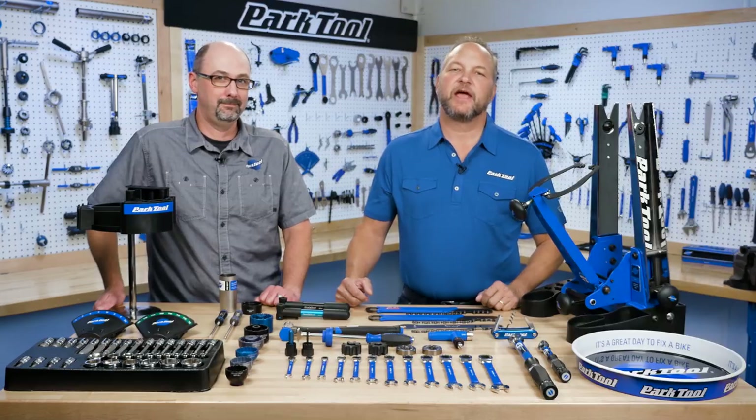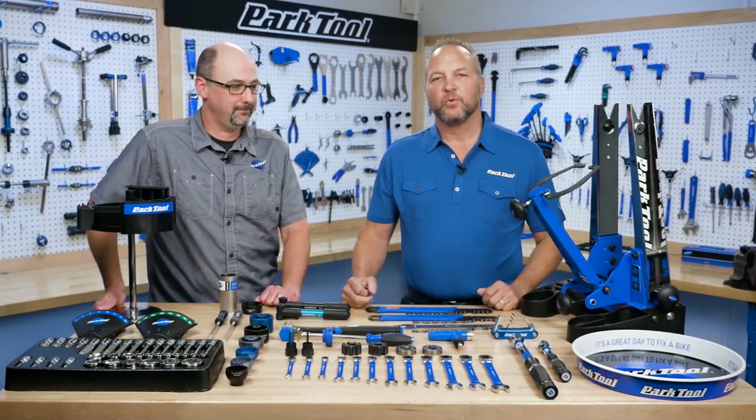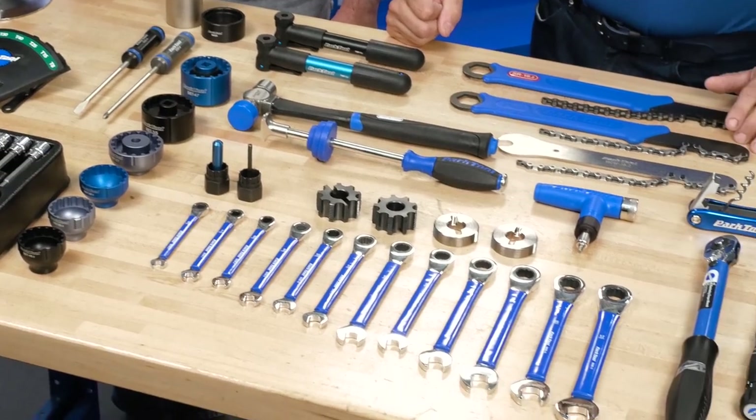Hi, I'm Eric Hawkins, the chief mechanic here at Park Tool, and this is Jeff Swanson, our head engineer. We are here to introduce the 40 new and updated tools for 2018.